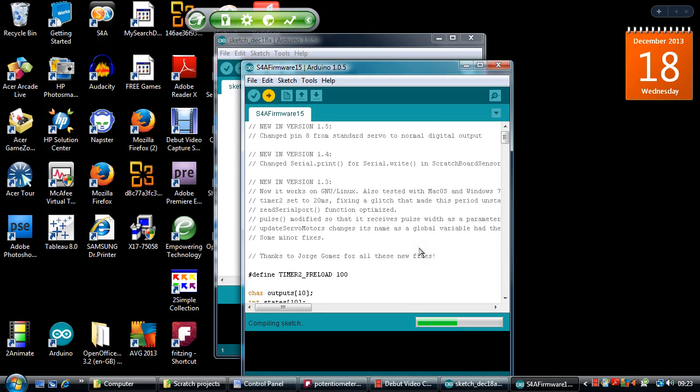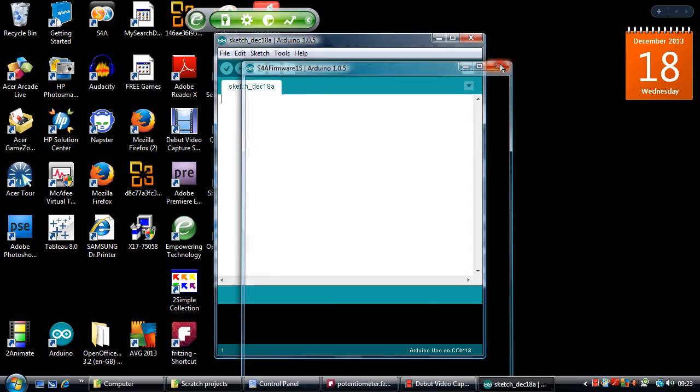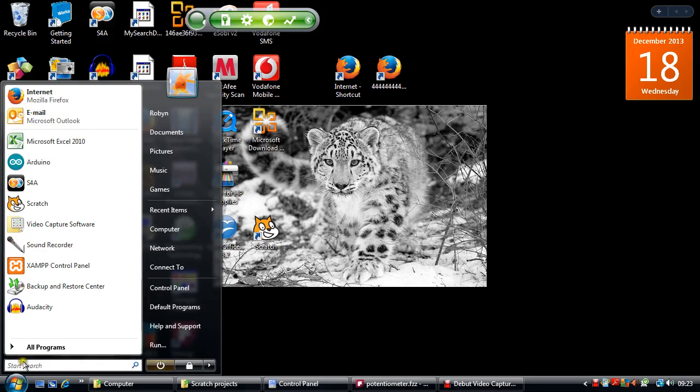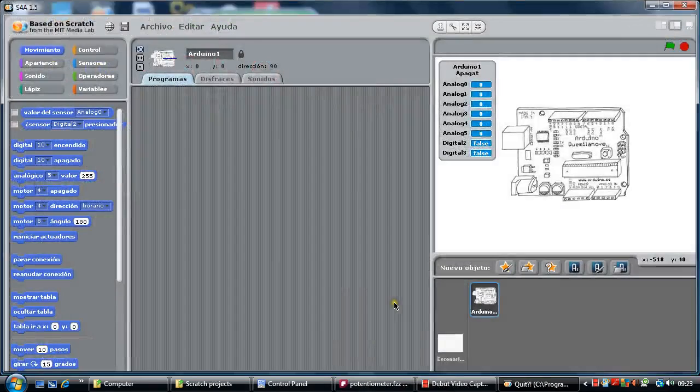It is just a little sketch program — it will be overwritten. Compiling the sketch, when it is uploaded, the green light is flashing — it got there. We can get rid of that and we can now start Scratch for Arduino, which is S4A — Scratch for Arduino.